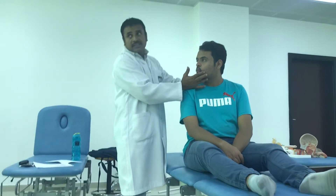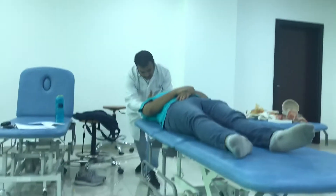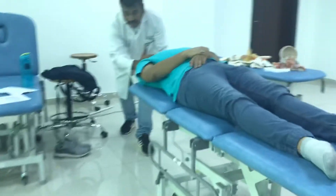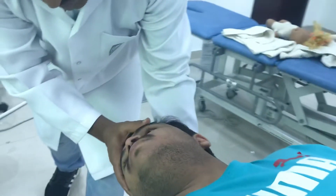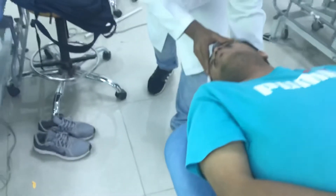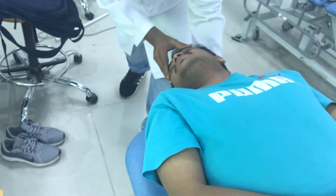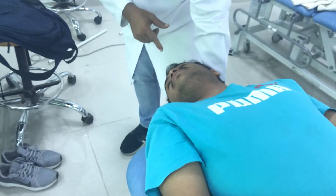So then, as per the Hallpike test, I will take the head to 45 degrees rotation and 30 degrees of extension — maintaining the rotation. You don't need to do anything, relax. 30 degrees. Then again I have to check for nystagmus.